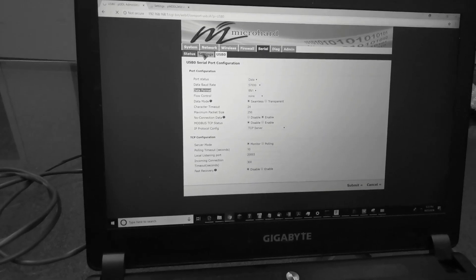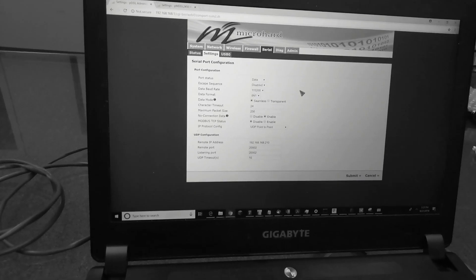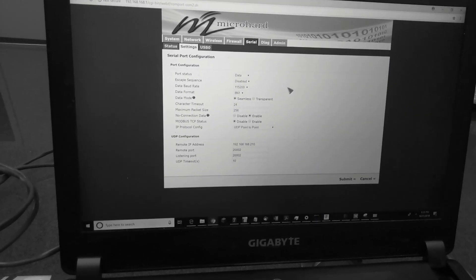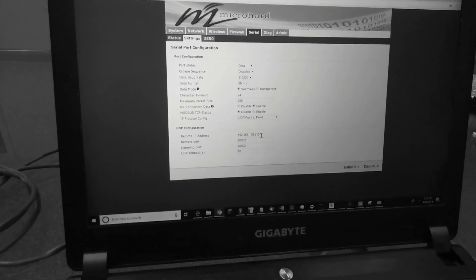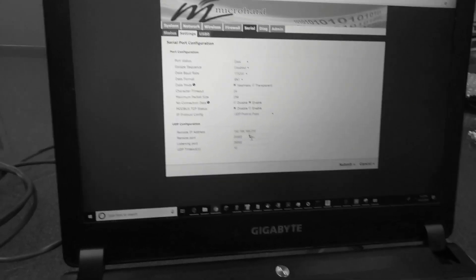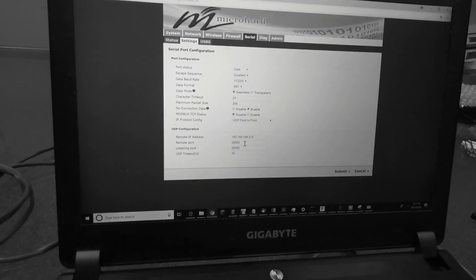On the airborne side, the primary serial port J5, which is connected to the SBUS module, is set to 115,200 baud — also set for UDP point-to-point. The remote IP address points to the base station, and again the same ports: 200002 for remote port and listening port.